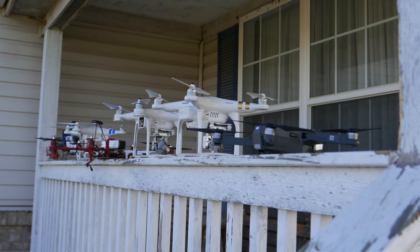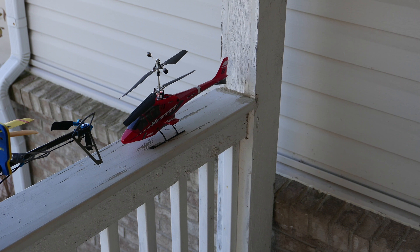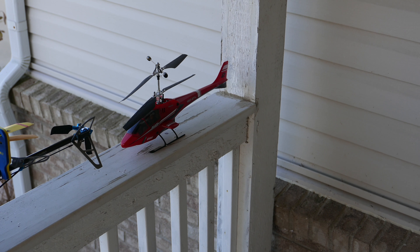Hello folks, this is just a quick video of some of the flight devices that I own. The first unit is the Blade — a very easy device to fly.